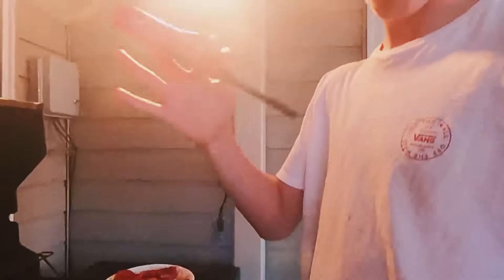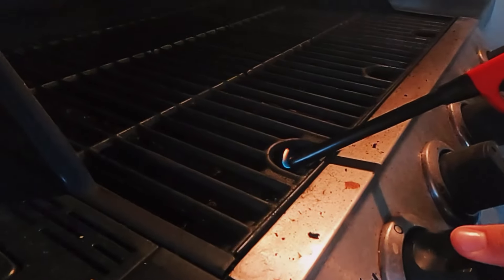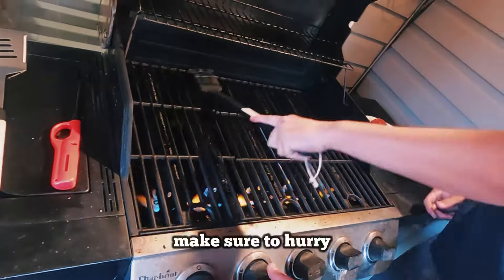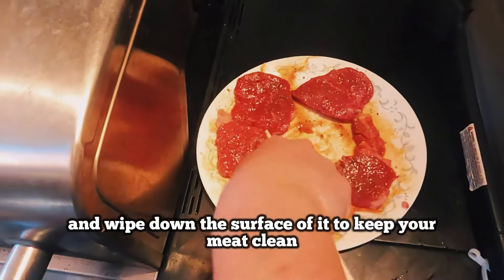Let's start my cook. After turning on your grill, make sure to hurry and wipe down the surface of it to keep your meat clean.